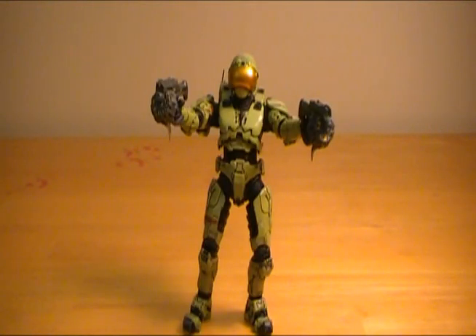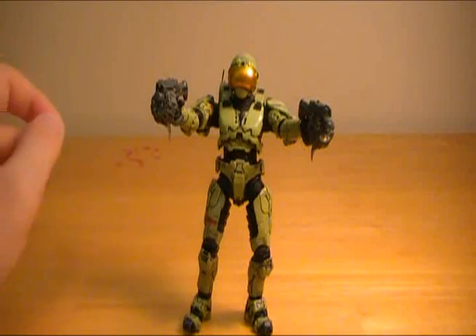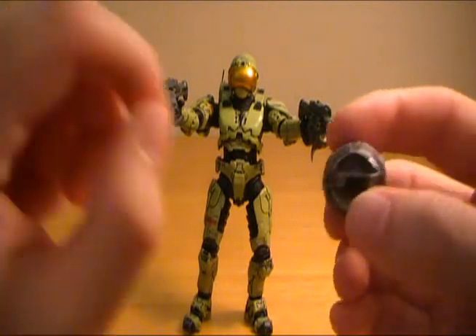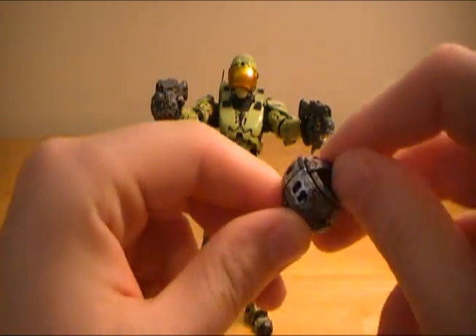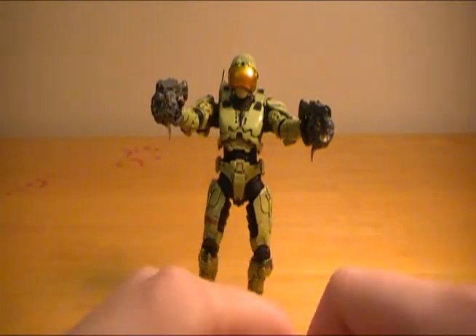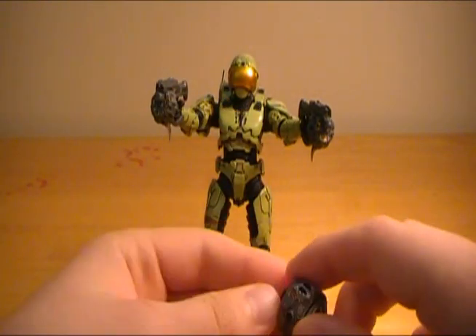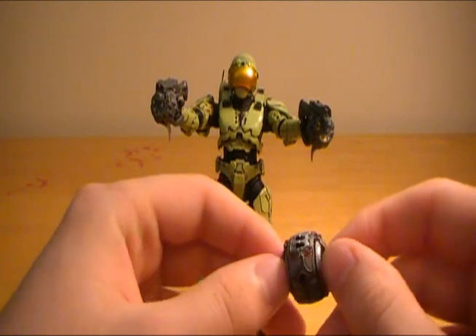Hey guys, welcome to another Halo 3 action figure review. I'm Rich, your host, and we're going to have some fun. Today I'm going to be reviewing the Series 4 All of Security Multiplayer Spartan. He was from the Equipment Edition and he came with the Radar Jammer, which is the red ball, which irritated a lot of gamers on Halo 3 because when you activated it, it basically represented that there was a ton of enemies nearby — so it made it hard to find people using just your radar, but there were ways around it.